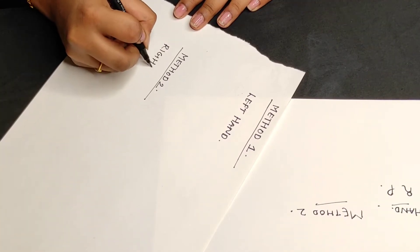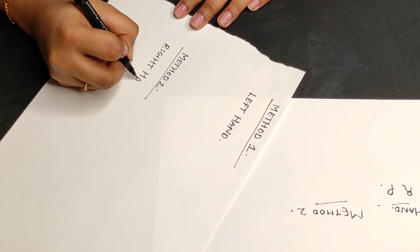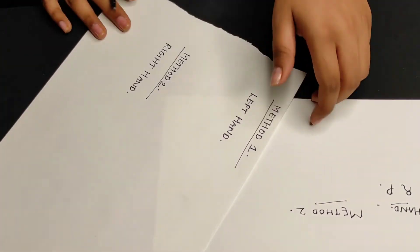Hi guys, welcome or welcome back to my channel. In today's video I am going to show you how to measure the size of your nails for press-on nails.